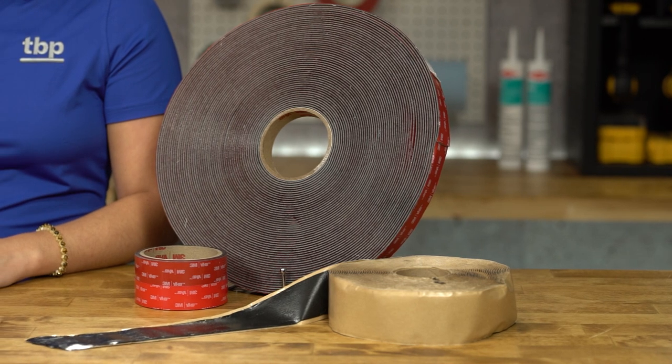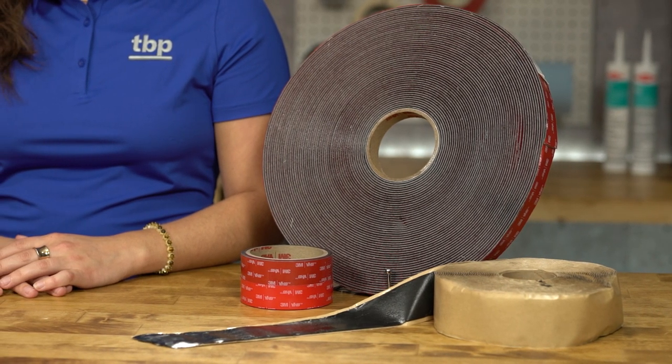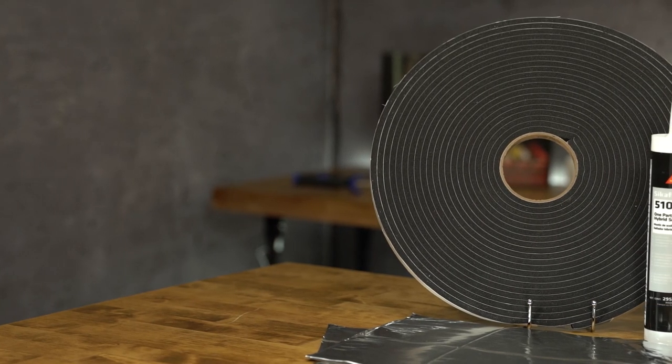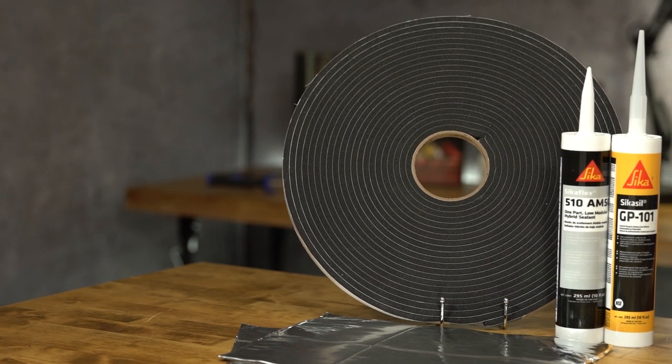3M VHB tapes are commonly used in the assembly of box truck bodies for panel-to-post bonding and composite panel bonding. St. Gobain Norseil PVC foam tapes are an excellent choice for irregular surfaces and serve as an air and water seal.